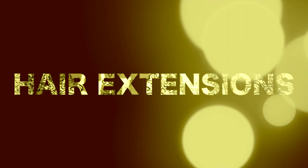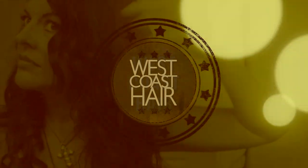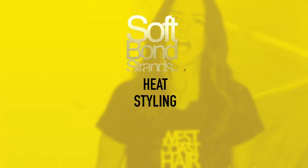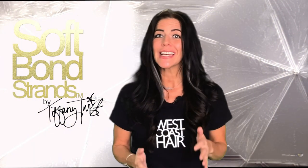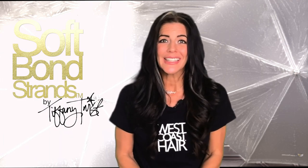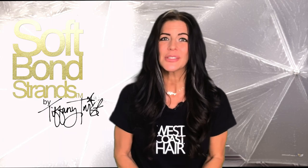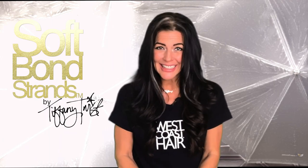I love hair extensions. I'm Tiffany Twist and this is my hair extension studio. Welcome to West Coast Hair. I've been wearing my products for over a decade. I've used lots of tools and gained lots of experience and can help you get the best wear for your hair extensions because I have made every mistake.